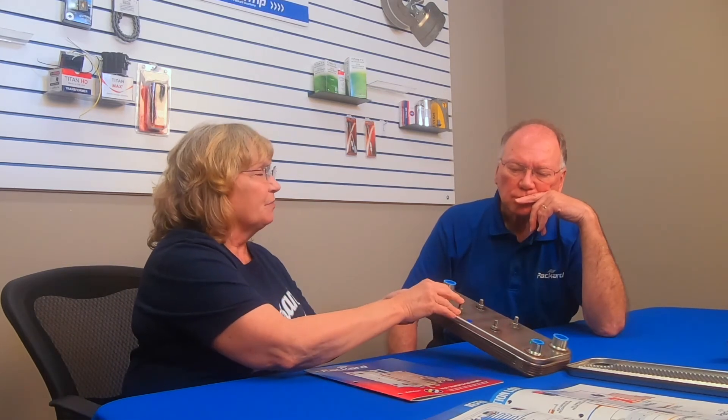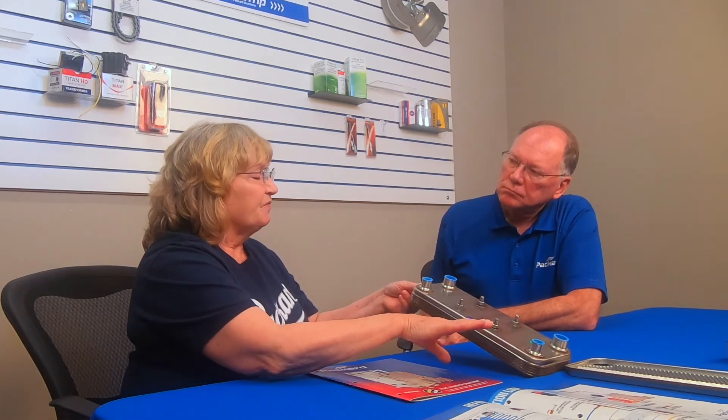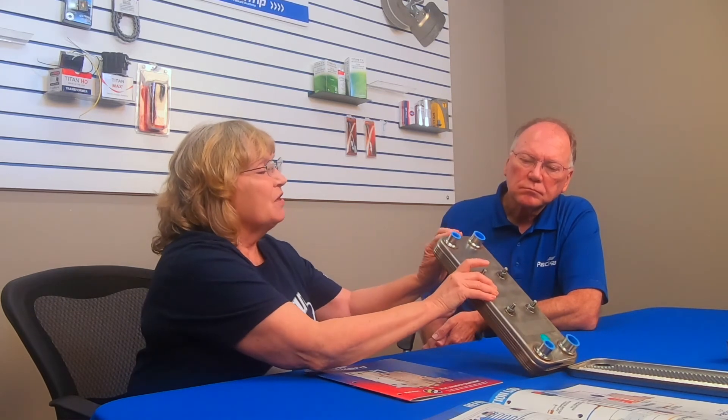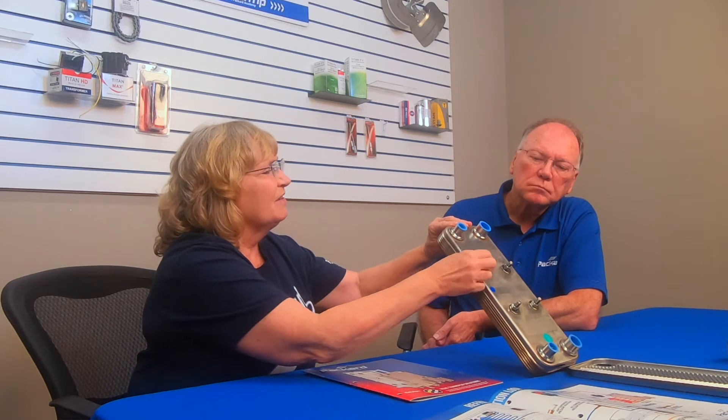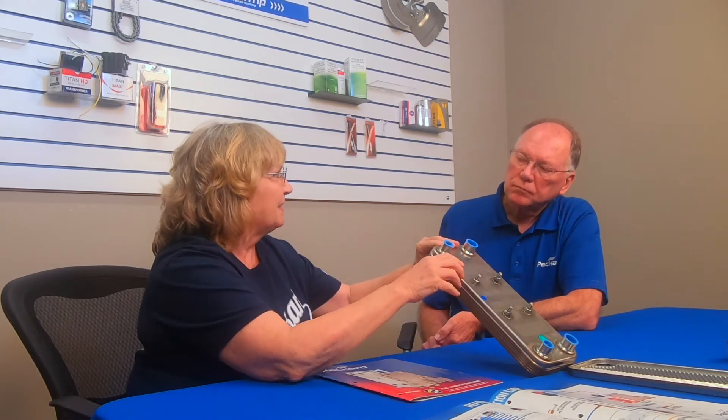What about mounting? The mounting bracket we offer fits a standard bolt pattern. Some manufacturers provide them, but they don't have to be there — a plate can sometimes be mounted locally. It's important to secure a plate so it doesn't move when operating. If you do require mounting brackets, note whether they're on the same side as the fittings or on the opposite side.